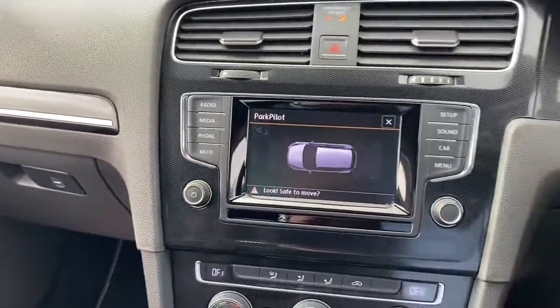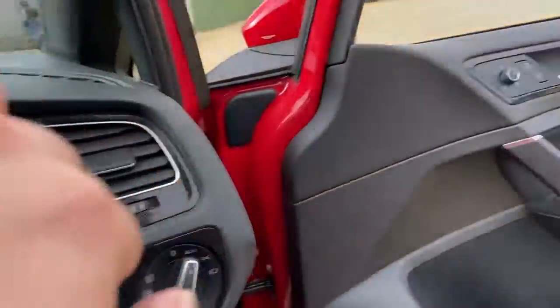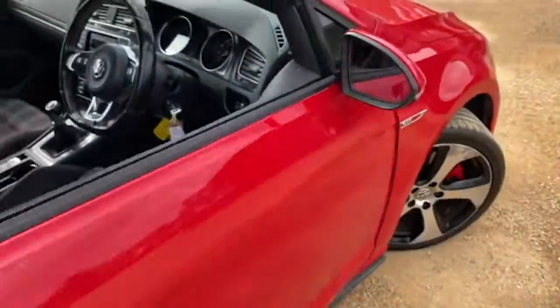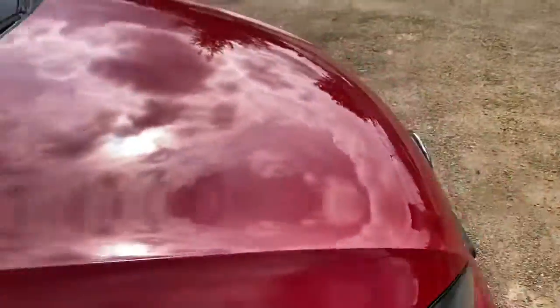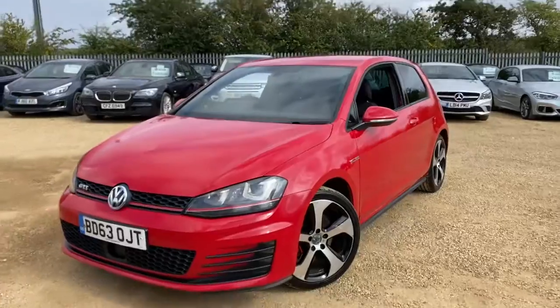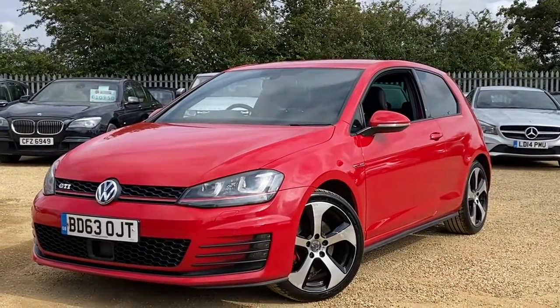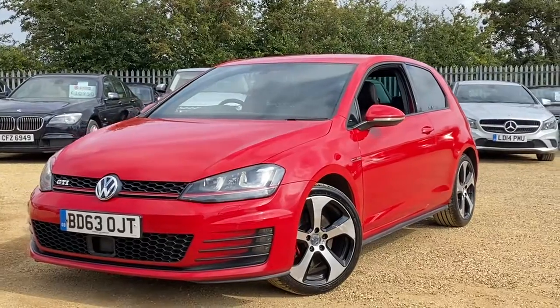If you're interested, you can head over to our website carfam.co.uk where you can reserve this car with a fully refundable £100 deposit and we will hold it for seven days. Here at Car Fam we have over 100 cars and vans in stock at all times, with finance packages, tailor-made mats, and extended warranties. If you have any questions feel free to get in touch — we look forward to hearing from you. Thank you.